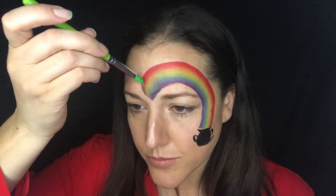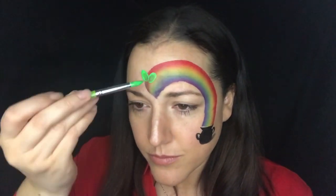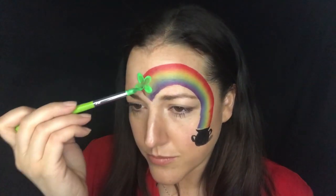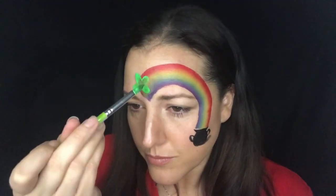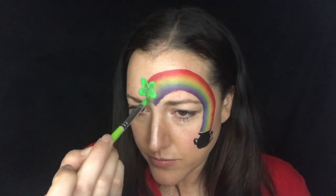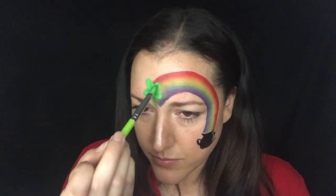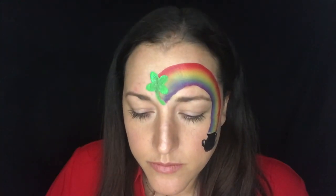Now I'm going to take a large petal brush — this happens to be a chameleon petal brush. This is a very easy way to make clovers for St. Patrick's Day. Just some permanent green — I didn't even double load this, but you could double load it if you'd like. I wanted this to be more of a solid green, so just etching out the stem. You can see that my green is a little transparent; the pigment of this particular green is not great, so I just kind of filled it in a little bit.